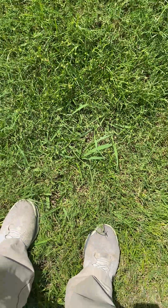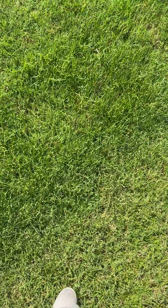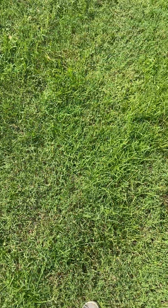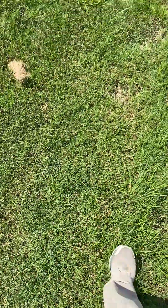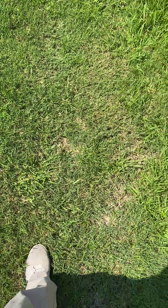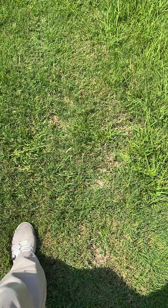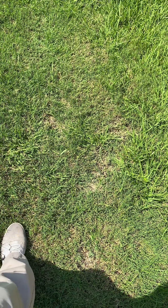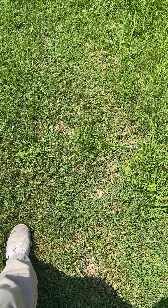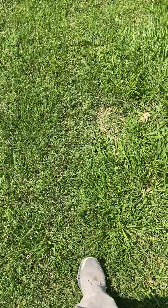Even if you have a lawn care company spraying your grass, if Dallasgrass is left over after their treatments it's not that they're not doing their job — there is simply no herbicide that can selectively get Dallasgrass out of Bermuda grass in a professional, guaranteed manner. There are ways to suppress it temporarily, but it just comes right back. The only real approach is spot-spraying and creating small dead spots.